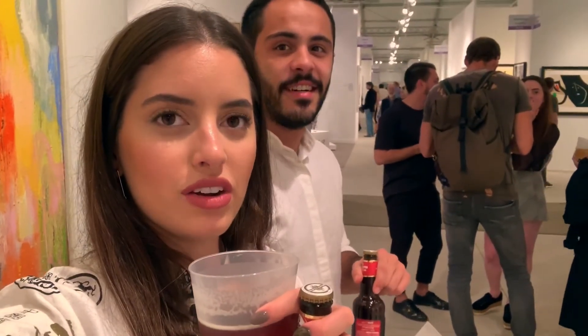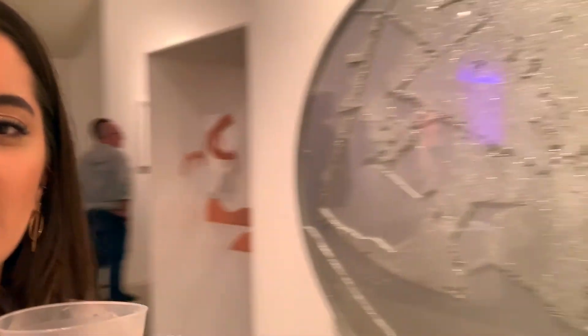We're here at Art Basel — well, actually we're in Art Miami, not Art Basel, but this is the VIP showing. It's really cool — Art Basel starts tomorrow!